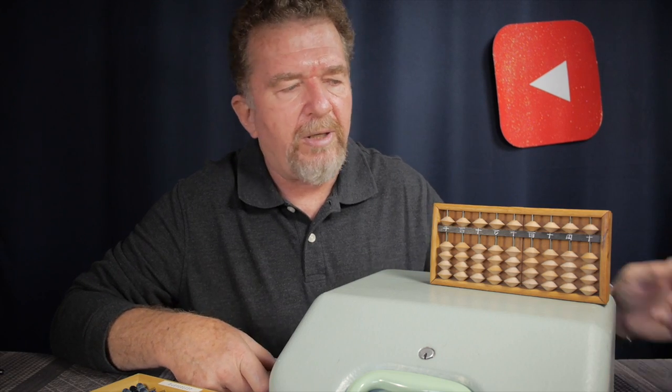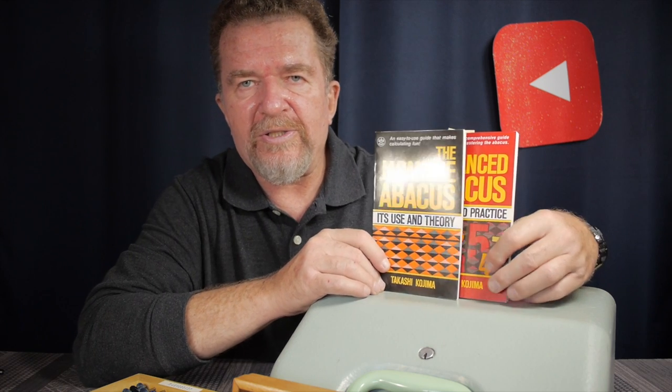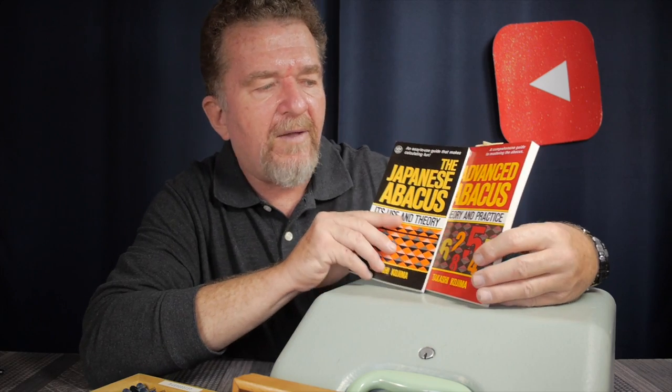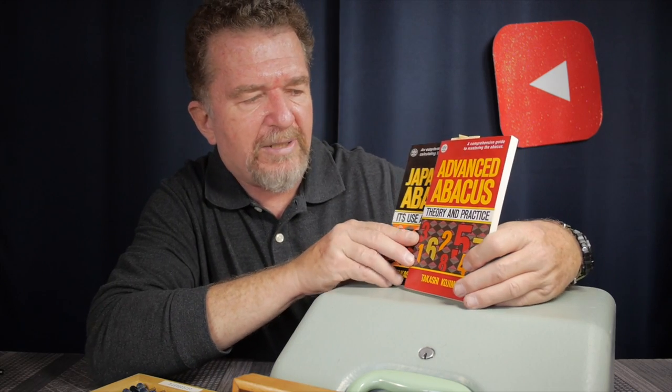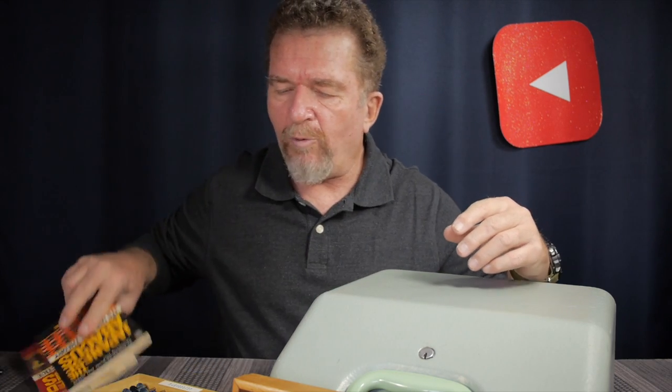If you're interested in learning more about the abacus, probably the two most classic books are by Takashi Kojima: 'The Japanese Abacus: Its Use and Theory,' which teaches the traditional Japanese method of using the 1-4 Soroban most efficiently, and a follow-up called 'Advanced Abacus: Theory and Practice.' These two books are available and are great for learning the right way to do the abacus on the 1-4 Soroban.